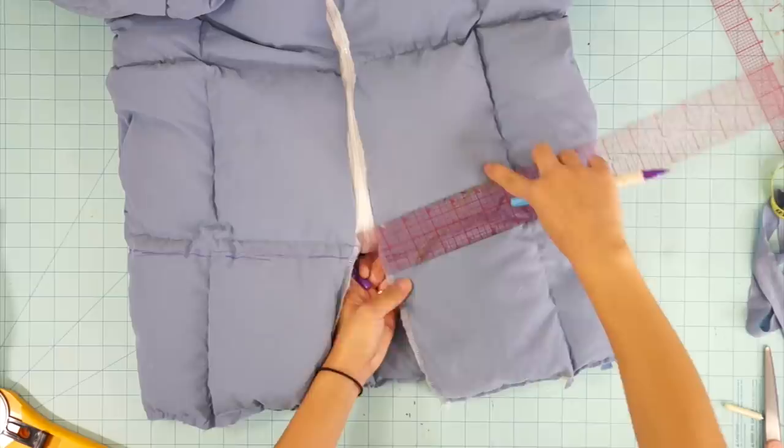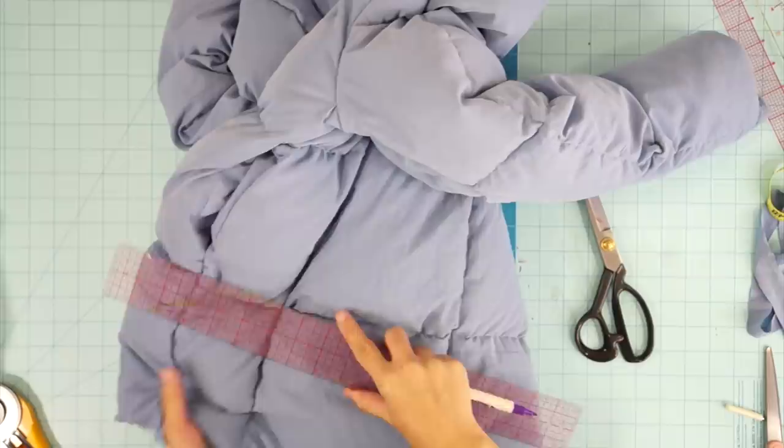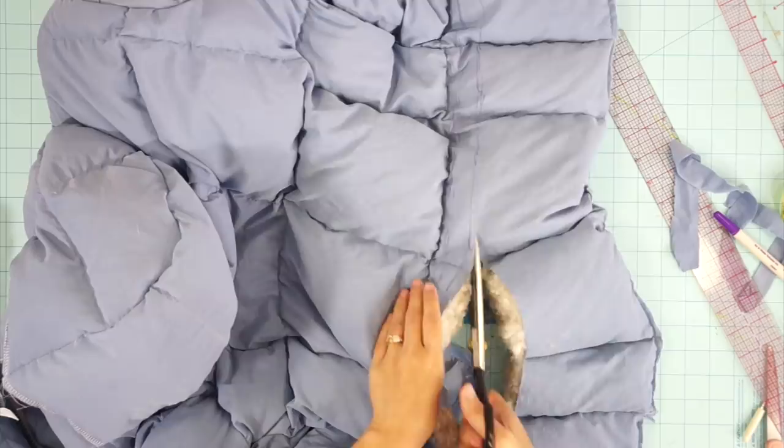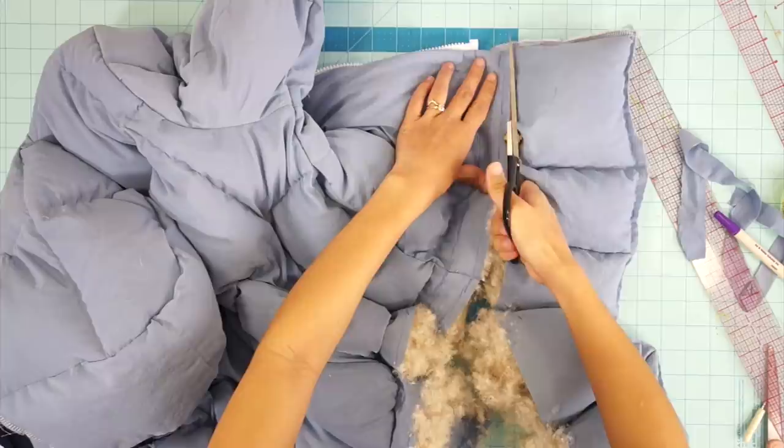My jacket is going to be a more cropped look, so where the bottom of the zipper is, I added an extra inch for seam allowance and trimmed the bottom off. Empty out the stuffing and then press the hem flat so no raw edges are showing.